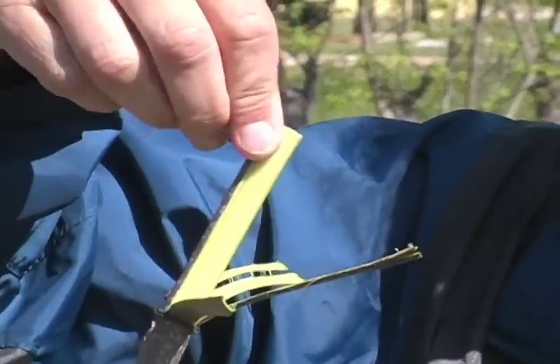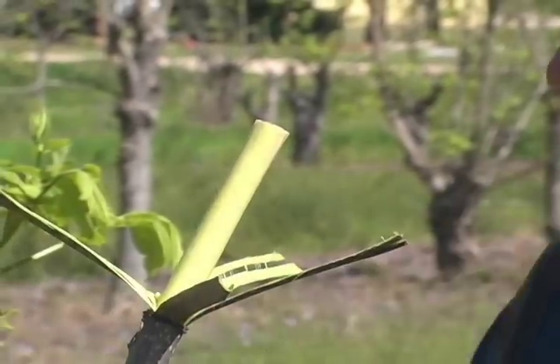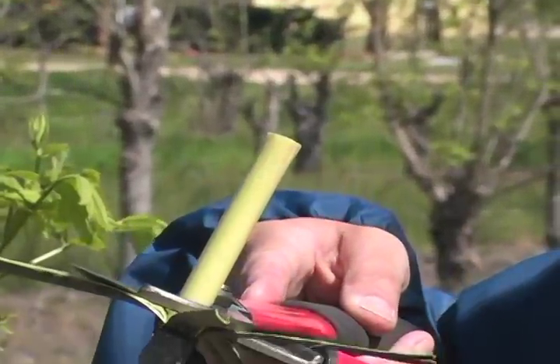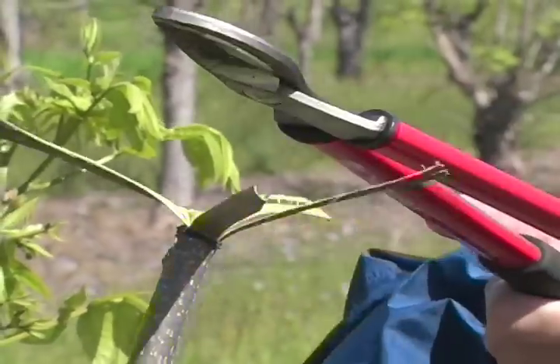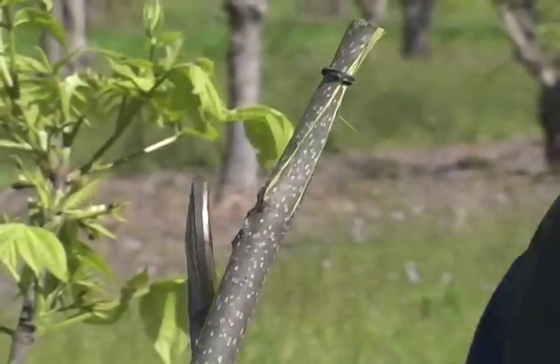This is where it gets its name — the four flap or banana graft. You just peel the bark back like you do a banana. Try not to touch the inside of the strips because that's where the cambium is and you don't want it to get dried out. At this point, make a straight flat cut and roll the four flaps back up.